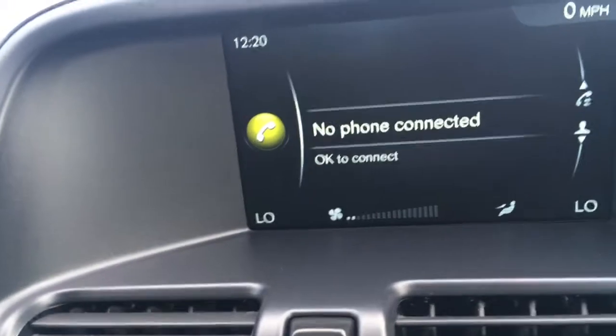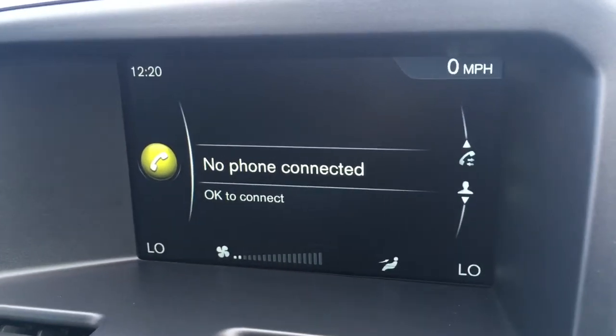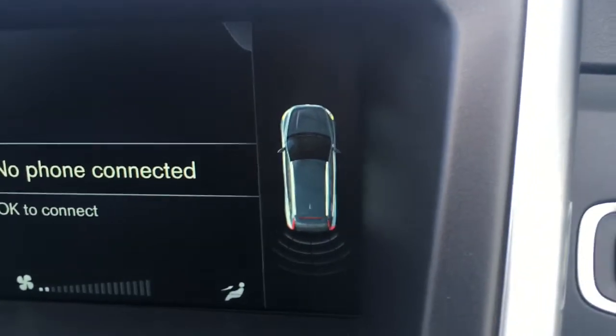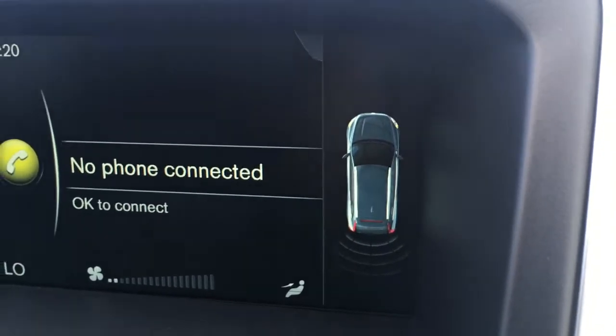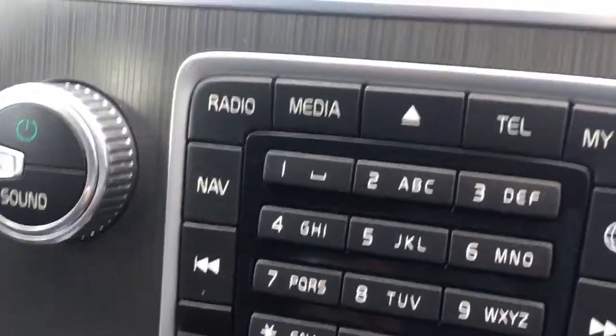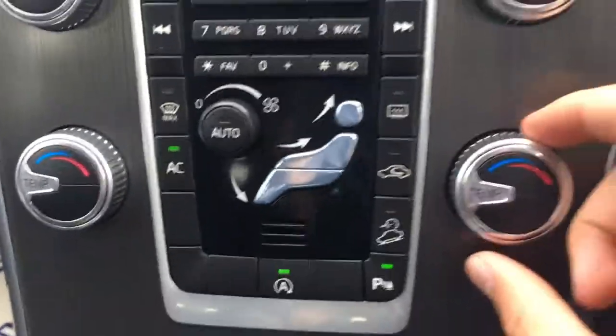If I just pop the car into reverse and disengage the parking brake, you get rear parking sensors that appear as a graphic on screen — just makes life easier in the car park. Down here you've got the different buttons for navigating through the different menus, all labelled as you'd expect.